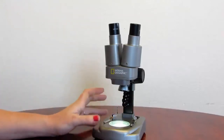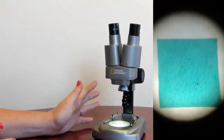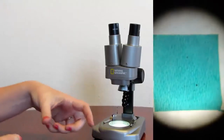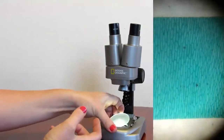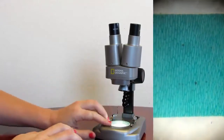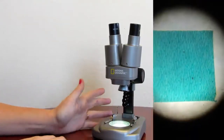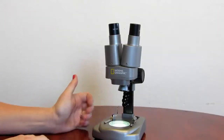Sometimes the light, depending on what you are viewing, is still coarse. My husband and I found that if you take a small piece of wax paper, open this up, put it here, and then push it back down, it diffuses the light a bit more and softens it, so you can get more detail out of the specimen.